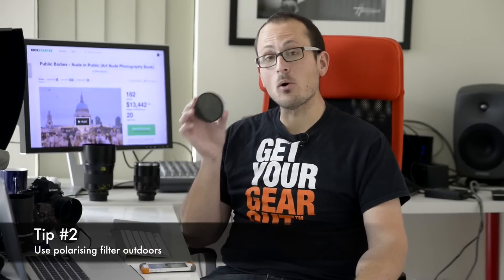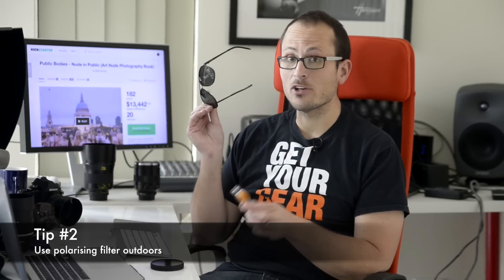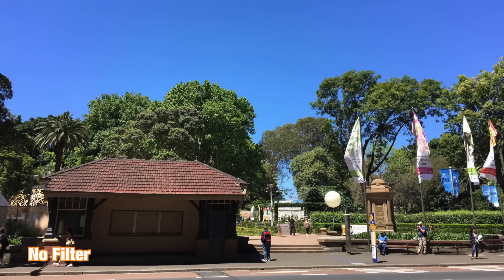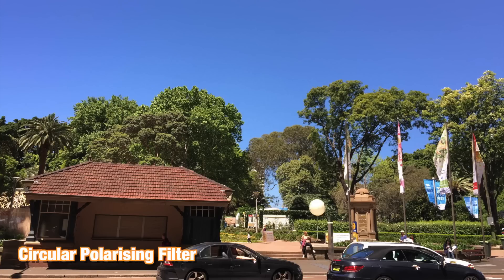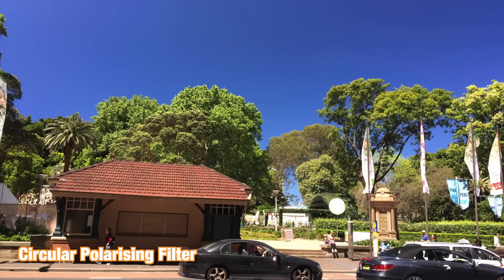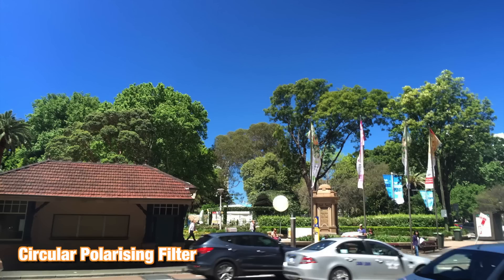Tip two: in the same way that you can use a polarizing filter on the front of your DSLR lens, you can use it on the front of your smartphone lens. If you don't have a proper filter, polarized sunglasses work too. Here's a shot taken with the iPhone 6 Plus outdoors — polarizers work best on bright sunny days. You need to rotate them to get the best effect; that's why it's called a circular polarizer. You can see it really makes the colors punch. The sunglasses have a similar effect, though prescription lenses may cause slight blurring on the edges.